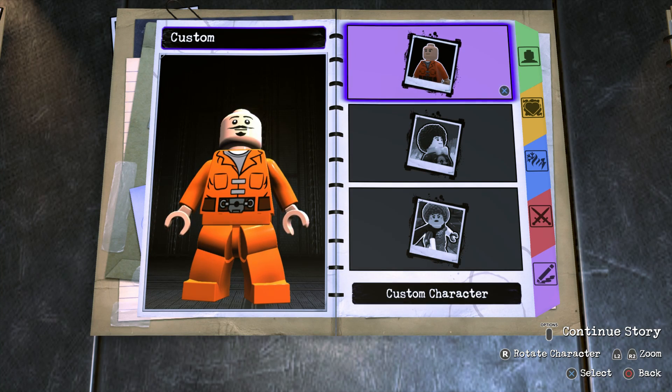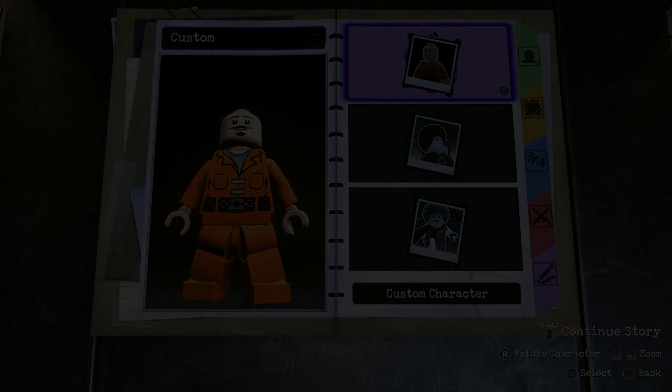What's going on everybody? It's Game Unboxing Reviews here and welcome back to another LEGO DC Supervillains video. So in today's video I'm of course going to be showing you guys how to make Jessica Jones using the in-game customizer. So without further ado, let's get to it.